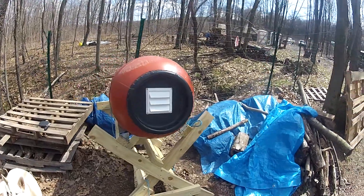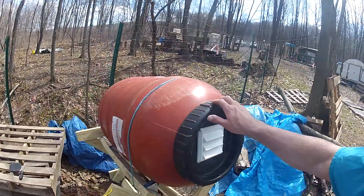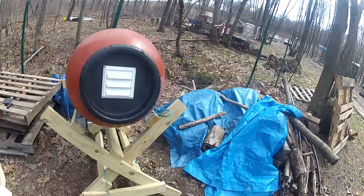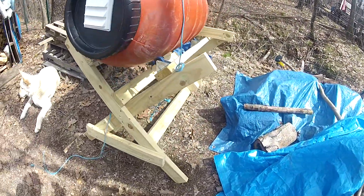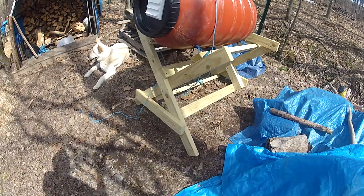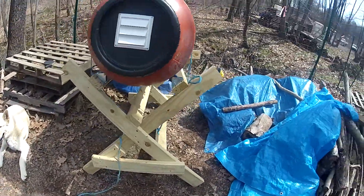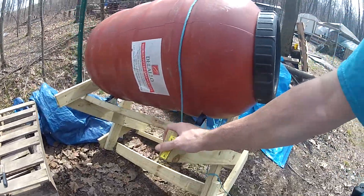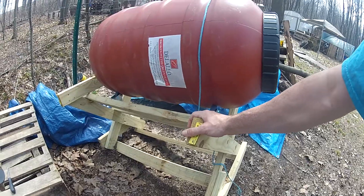Okay, update. We already have an update on the new compost tumbler barrel system that we created. Just a quick look at the stand that we made, which is holding up very well, even after the really bad storm we had. I'm very happy with this stand so far.